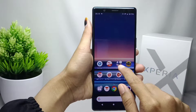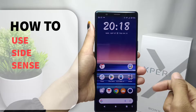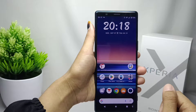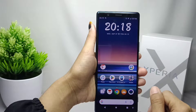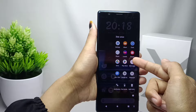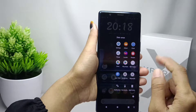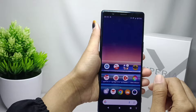Hello everyone. In this tutorial I want to show how to use the Side Sense feature on a Sony Xperia device. If you find it difficult to use the Side Sense feature on your device, watch this video till the end. First, make sure you have activated the Side Sense feature on your device.